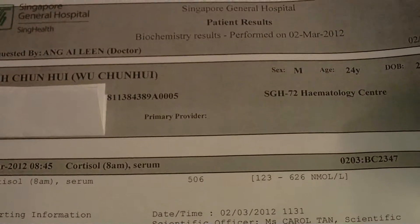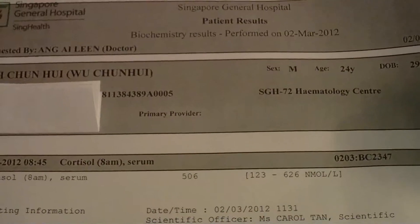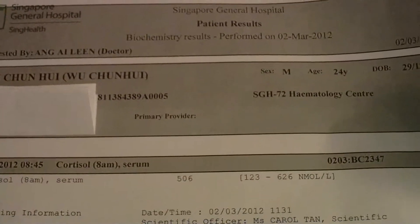Today is Friday. So earlier today I just had my blood transfusions. So on Wednesday, two days before I came in for my blood transfusions,